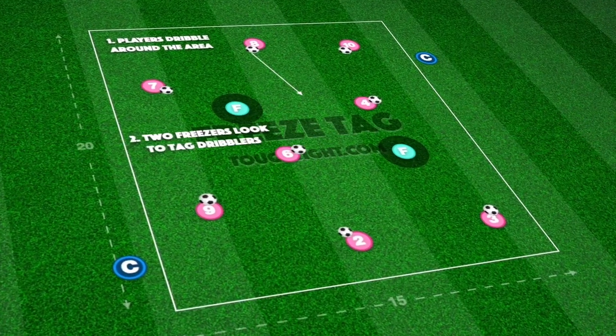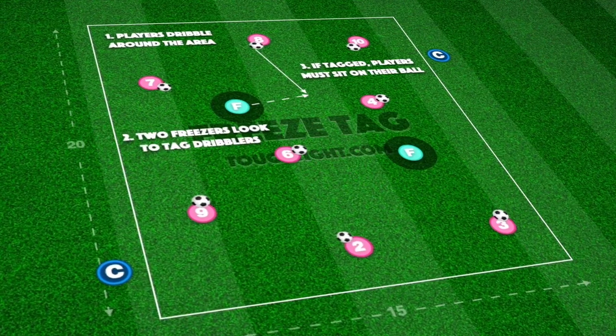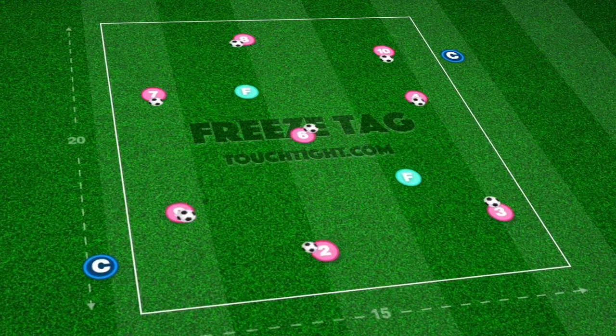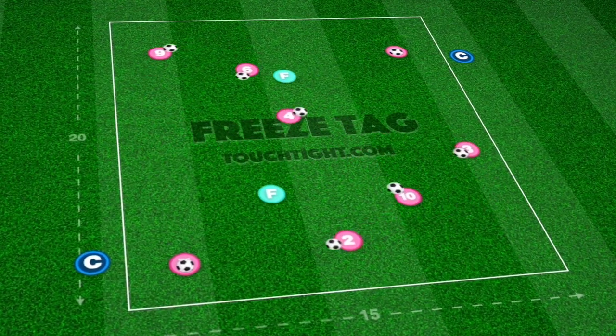In this 15 by 20 yard area, we have a freeze tag game where players must avoid getting tagged. Two players begin as freezers, or taggers, while remaining players start with a ball dribbling around the area, changing direction when required.